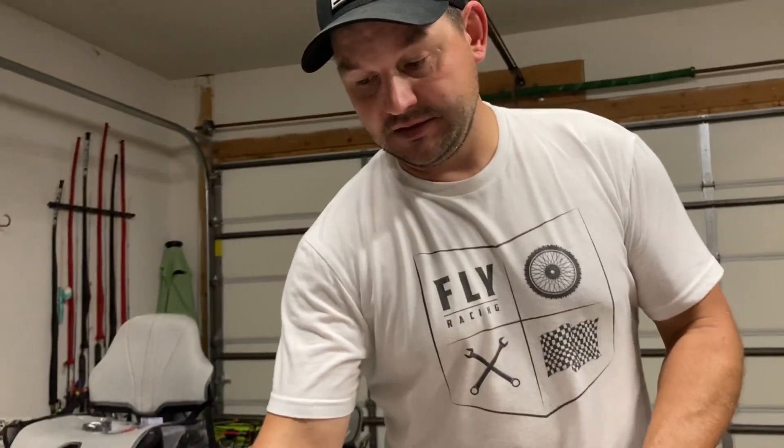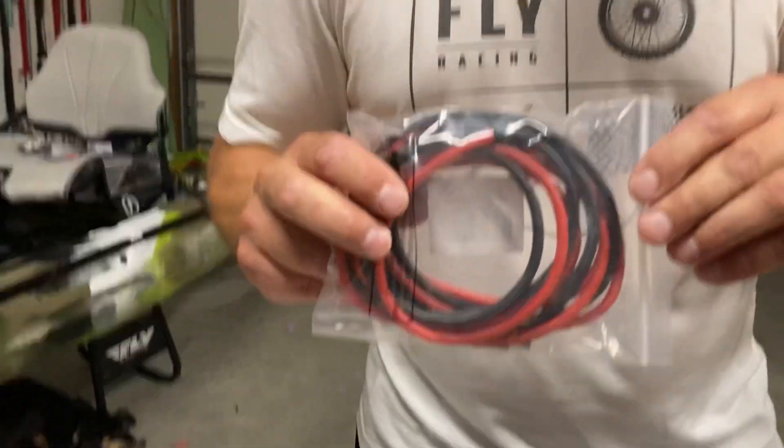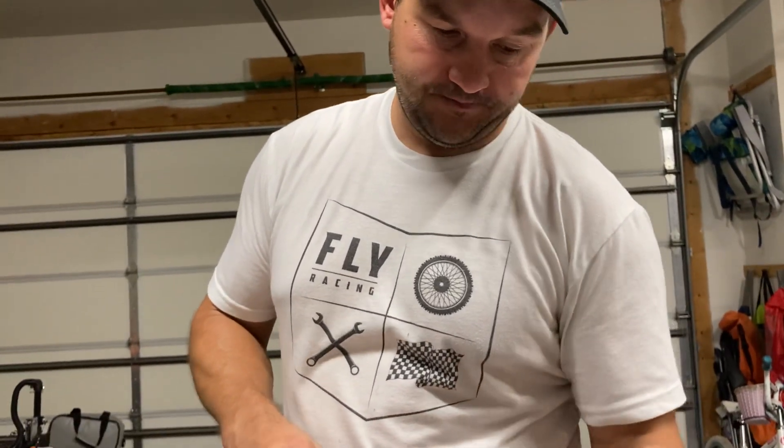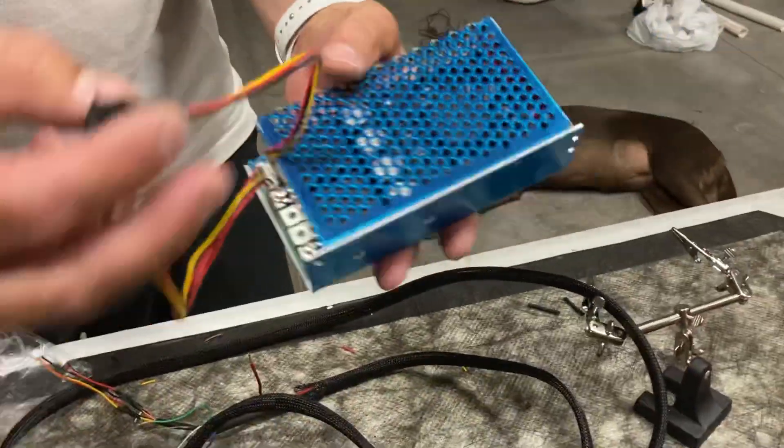I put my PWM in the waterproof box up in my waterproof hatch on the front of my kayak with the battery, all in the front hatch. For wire, I wouldn't go anything smaller than 10-gauge all the way through. It just depends on how far you're running to the back of your kayak — if you're running the full length, I would recommend 8-gauge all the way through.